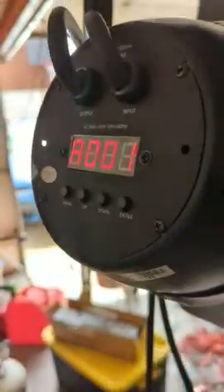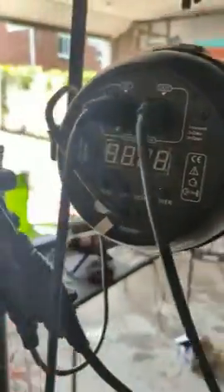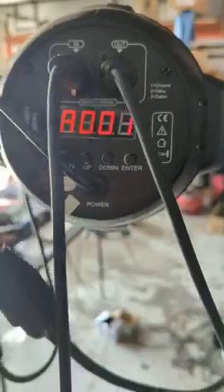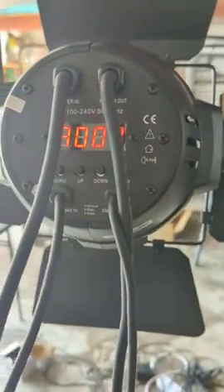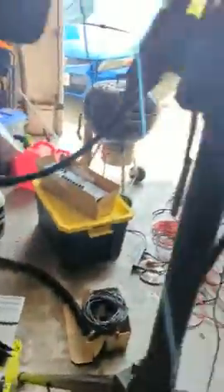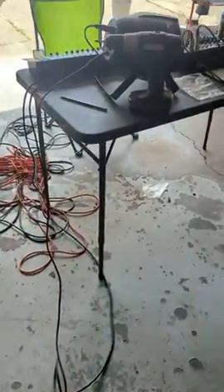I have the LC001HB set to A1. I have this LPC007 also set to A1, and I have this LC002HB also set to A01. So these should all work on the same channel. I have the ins and the outs all hooked up correctly, and I have a main line here that's going to my controller over on the desk.